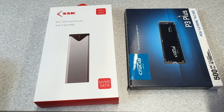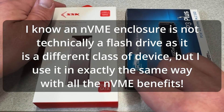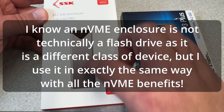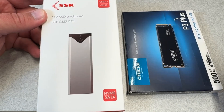What's going on, beautiful people? Today I'm going to show you how to make your very own super fast flash drive, and it starts with an M.2 enclosure. An M.2 refers to this form factor that looks like a stick of gum.